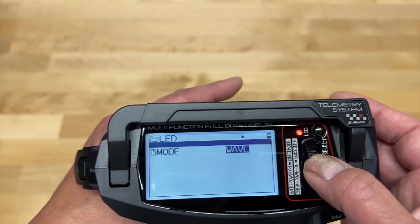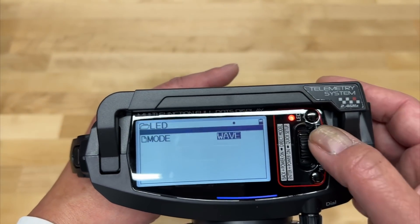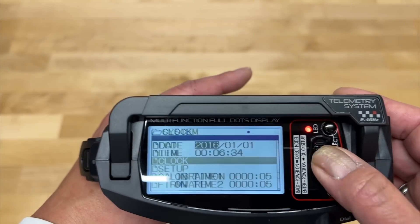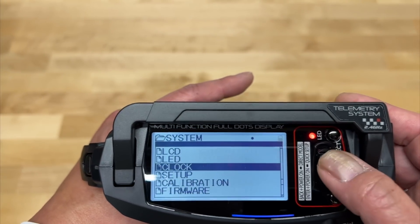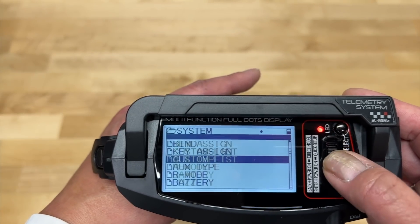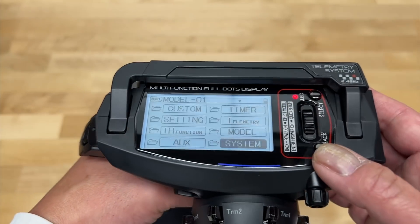It looks like this LED is kind of pulsating, so you have different colors and stuff. You've got the clock — the time. As you can see, I think this came out in 2016, so this radio is not new, but it's pretty cool, pretty nice radio. It's certainly one of the higher-end ones out there.